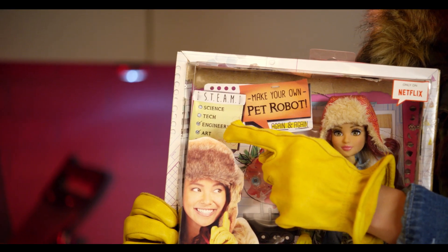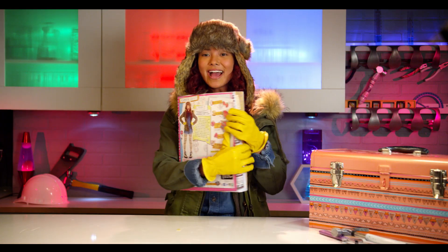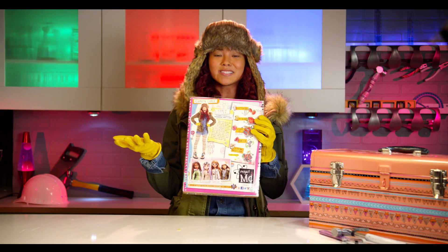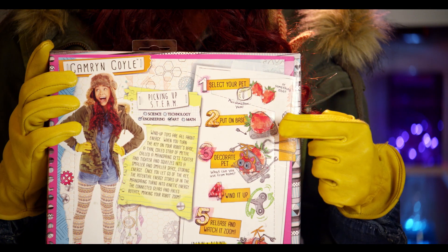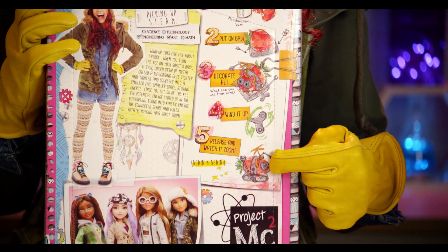Over here in the corner you have a STEAM post-it, which stands for Science, Technology, Engineering, Art, and Math. And here on the back you have a little section called Picking Up STEAM, where it tells you all about the experiment and how it works. And right here you have the instructions on how to build your experiment, which we're going to go over right now.